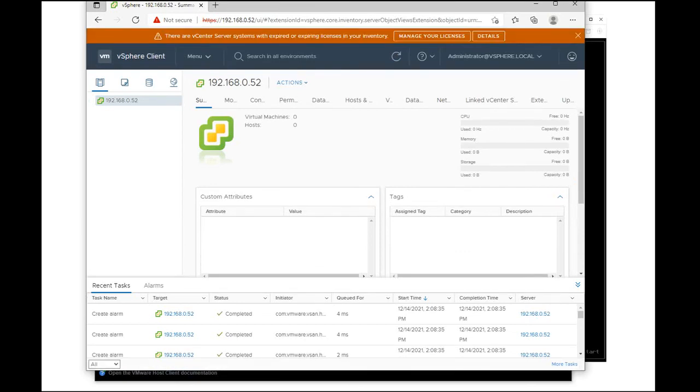As we can see, we were able to successfully install the vSphere. We don't have any VMs or hosts at the moment but we were able to successfully install the vSphere which we could use for testing basically.